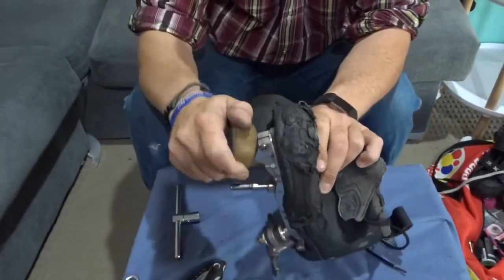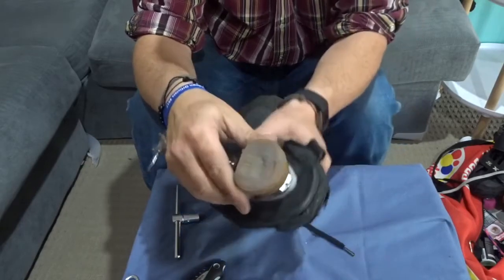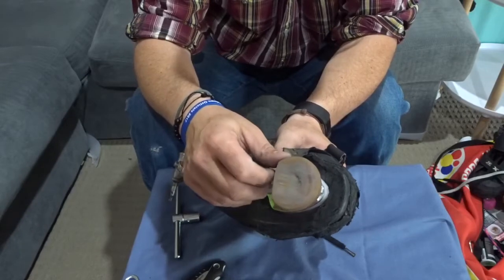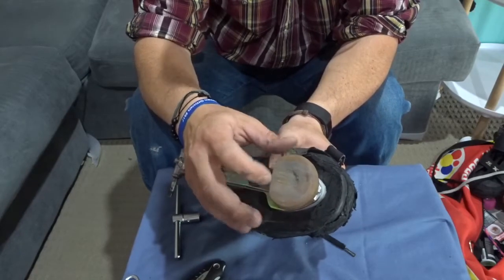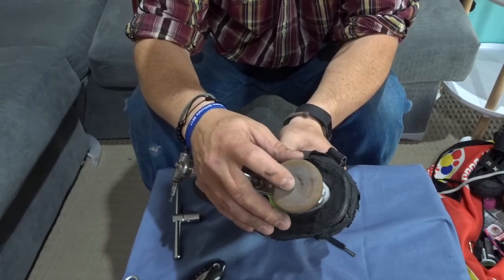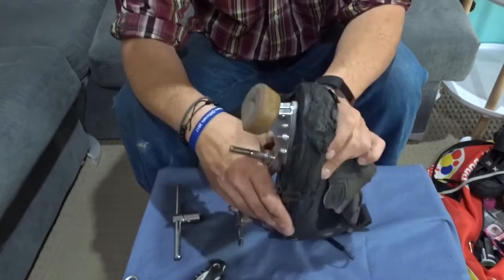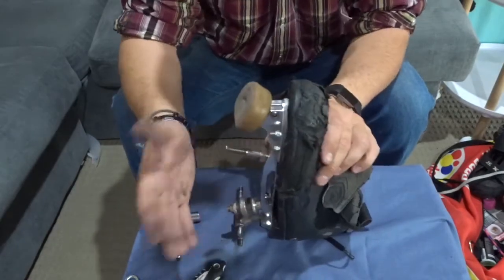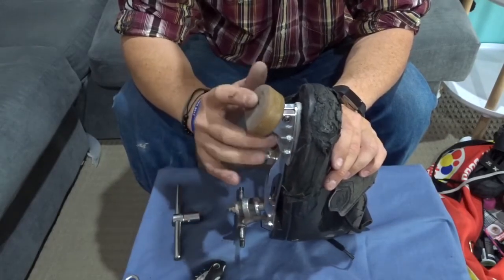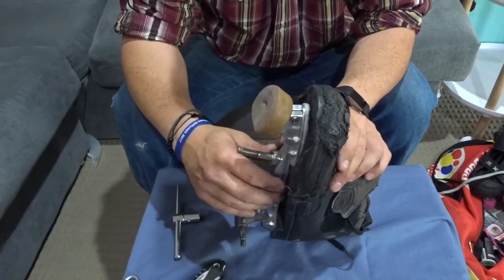That makes it nice and tight — toe stop can't unscrew, can't come undone, it's not going to fall out. You'll see here my toe stops are starting to get a little hole on the bottom — that's when they're getting towards the end of their life. Especially if you do a lot of outdoor skating, you're going to start seeing metal coming out of there. As soon as it gets to that point, throw them away and put a new set on. If you keep skating like that, not only is it going to make it harder for you to stop and make you slip on different surfaces, but if you skate on a wooden floor you're going to tear big gouges in it, and you're not going to be real popular.